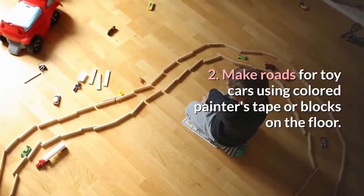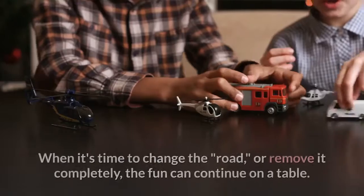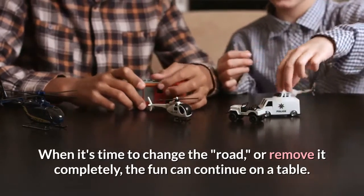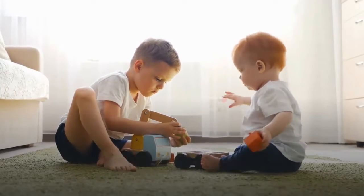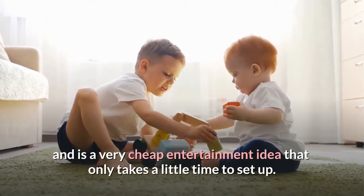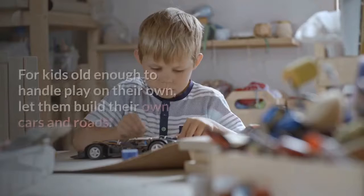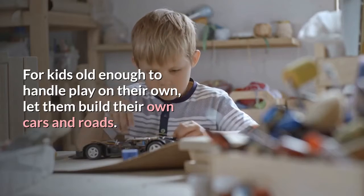Make roads for toy cars using colored painter's tape or blocks on the floor. When it's time to change the road, or remove it completely, the fun can continue on a table. Driving with their toys will keep them busy for hours and is a very cheap entertainment idea that only takes a little time to set up. For kids old enough to handle play on their own, let them build their own cars and roads.